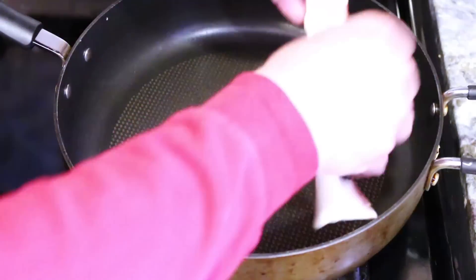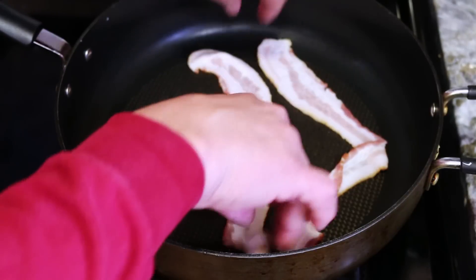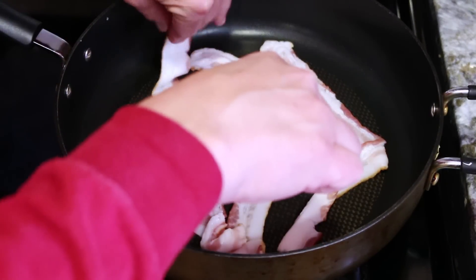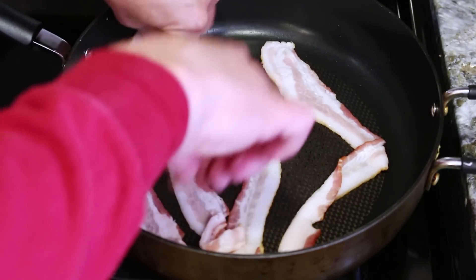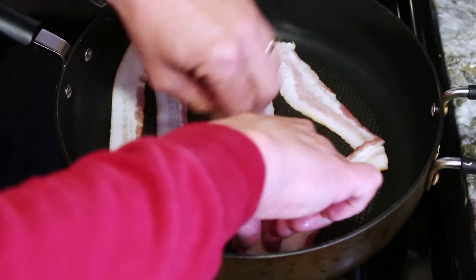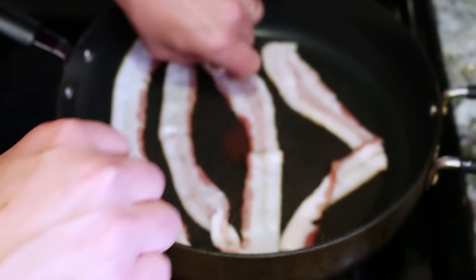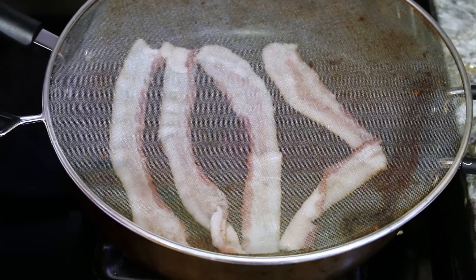My pan's been preheating on high, we'll lay our bacon in there. The recipe called for three pieces; I'm going with four — got to add more bacon. And we'll put our little screen on so it doesn't get bacon grease everywhere.